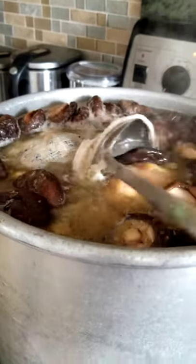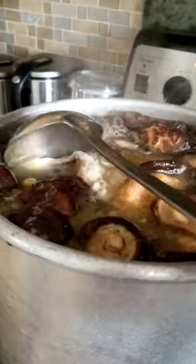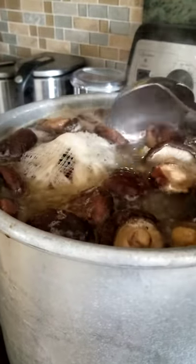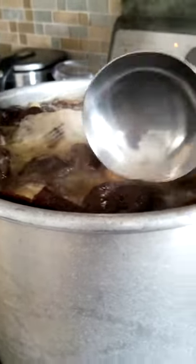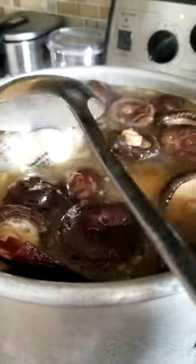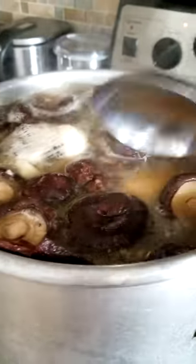You take the tangerine skin out after, so it's gonna melt into the soup when it gets too hot. Then salt, rock sugar or sugarcane sugar, cinnamon stick. Anyways, this is gonna cook for maybe about four hours and you should be good to go.